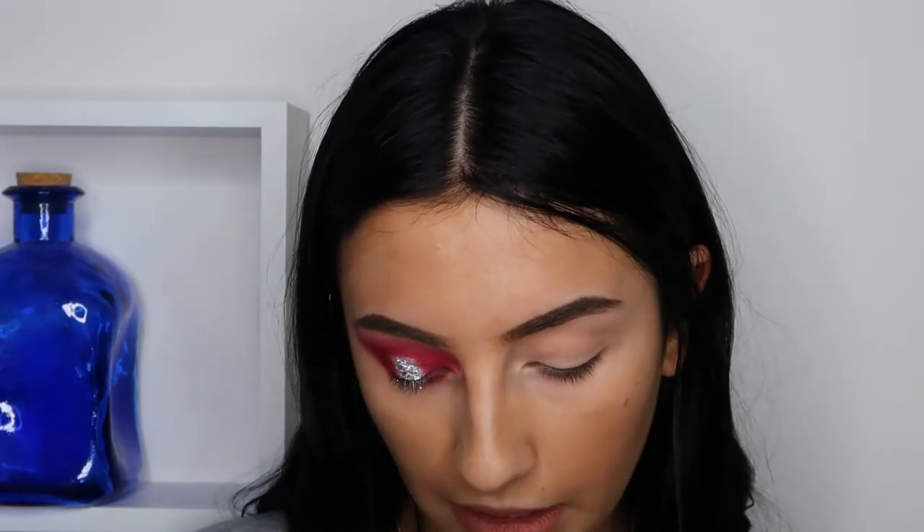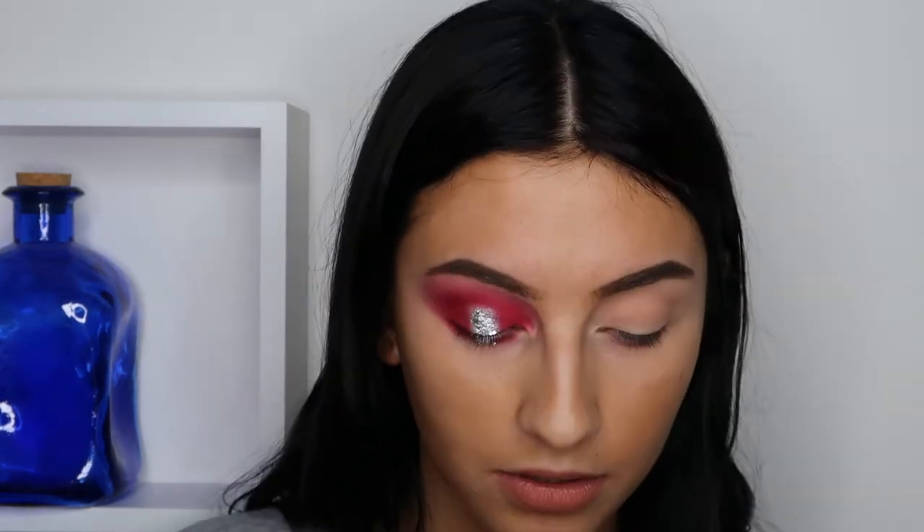Now I'm just taking some black eyeliner — this is a liquid one from Sephora — and I'm just going to line my eye.